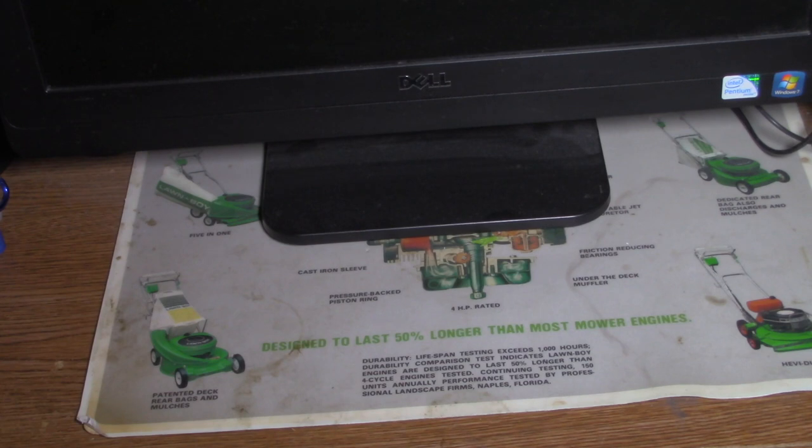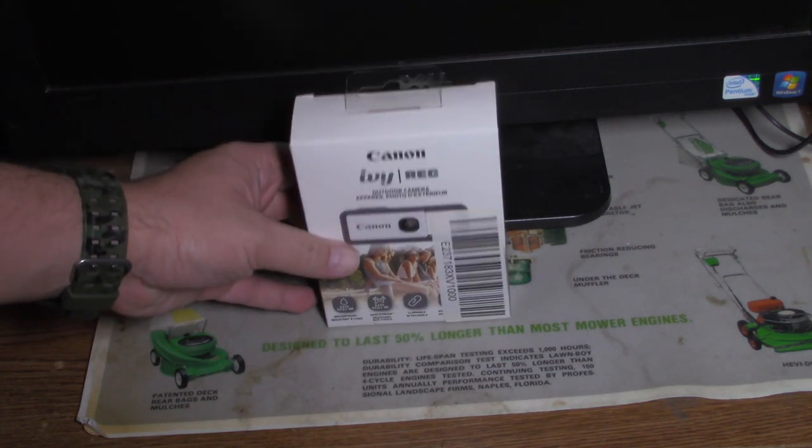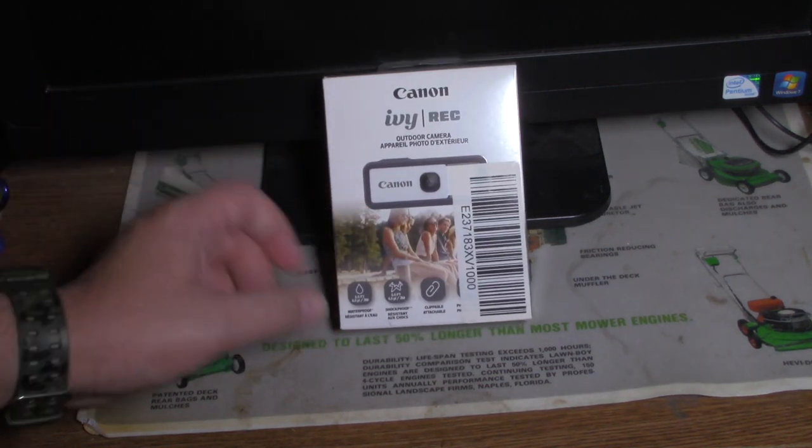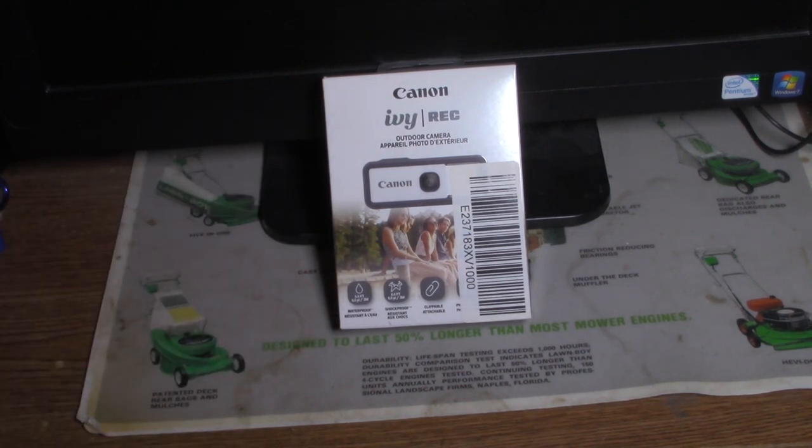And now you can see another quality unboxing video. What we are going to be unboxing is this outdoor camera.